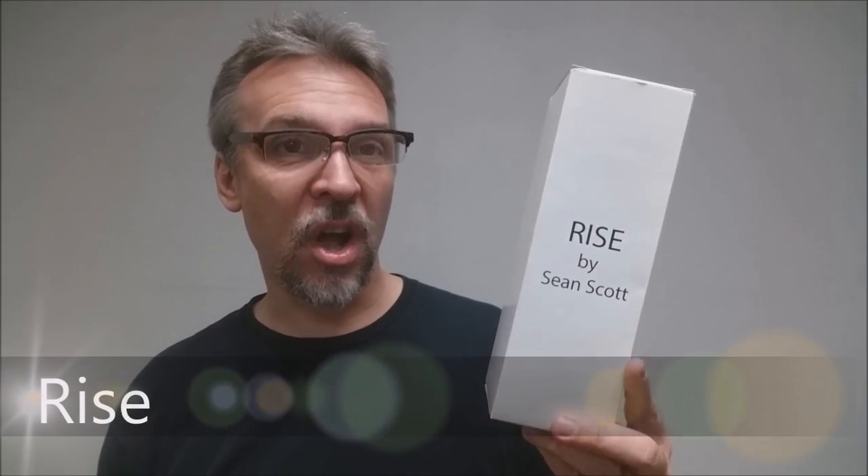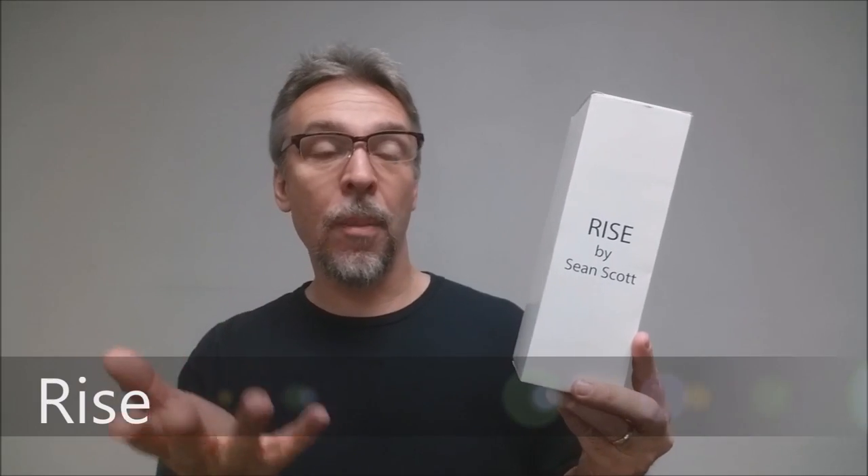Today we're going to look at Rise from Sean Scott. What is it? Basically, it's a torn and restored soda can. You show the spectator a crushed soda can that you destroyed underneath your mighty foot, lay it on the ground, and then you're able to restore it by kind of going backwards in time. You smash your foot down on it one more time and when you remove your foot, the can is completely healed. You're able to give the can out for inspection and the spectator can even open it and drink from it.